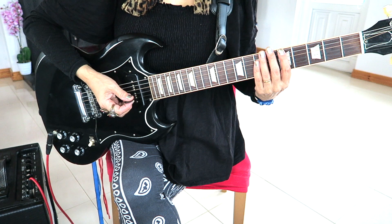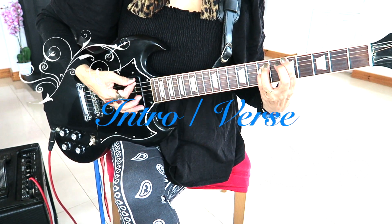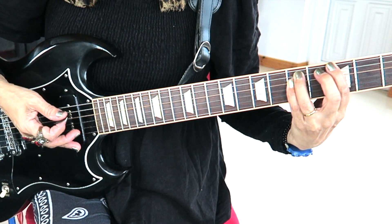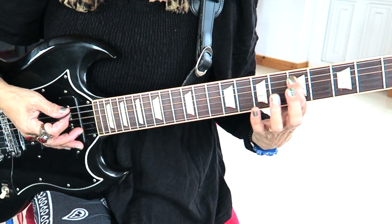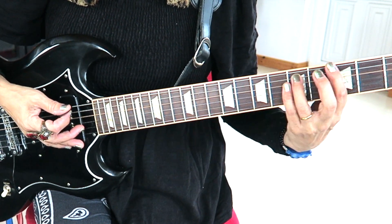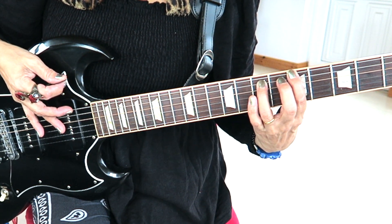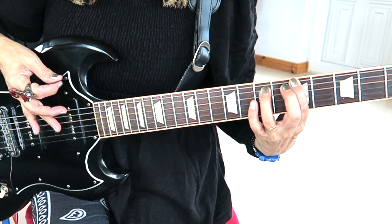I'm just going to play the intro. For the intro and also for the verse, you'll need a D5 power chord — that's on frets 5 and 7 and strings 5 and 4. Then you will go on to a G5 power chord on frets 3 and 5 and strings 6 and 5. Then you will go over to the A5 power chord and that's on frets 5 and 7 and strings 6 and 5.